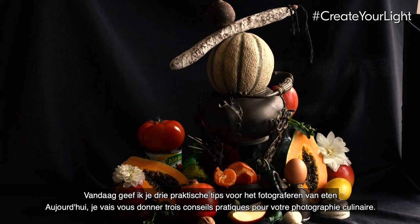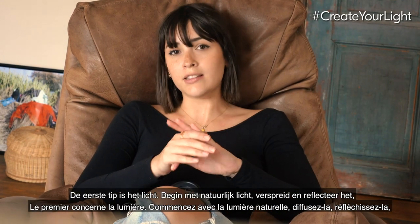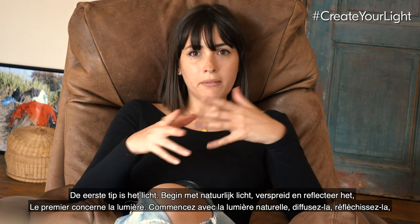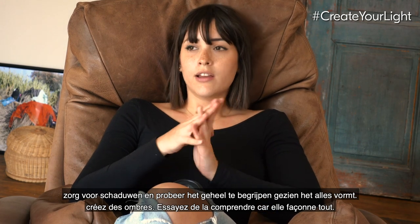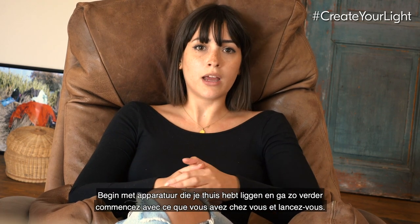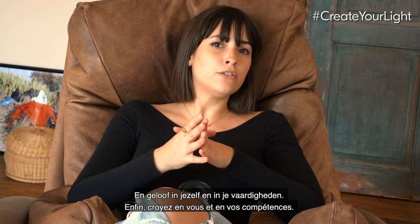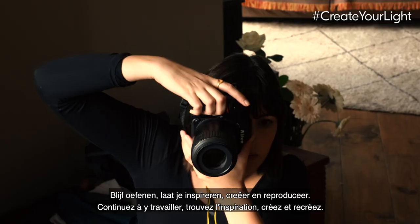Now I'm going to give you three practical tips for your food photography. First: the light. Start with natural light — diffuse it, reflect it, make shadows, and try to understand it, as it shapes everything. Second: you do not need expensive equipment. Start with what you have at home and go from there. Third: believe in yourself and in your skills. Keep working at it, be inspired, create and recreate.